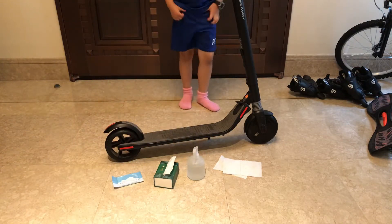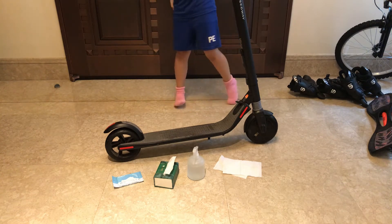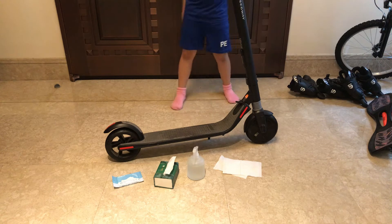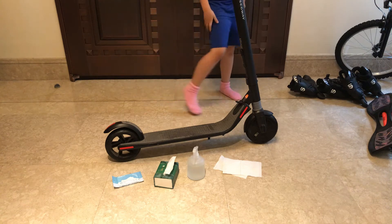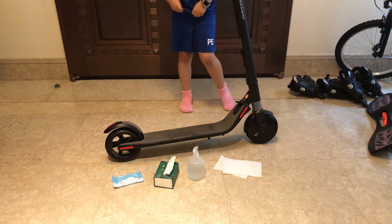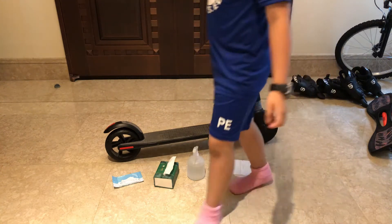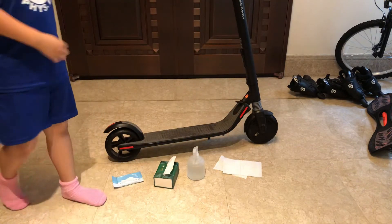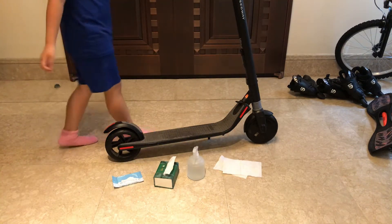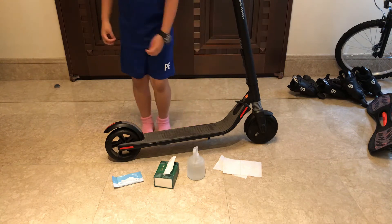Hi guys, it's my first face reveal. I said it was going to take about 10,000 subscribers to have my first face reveal, but that will take a long, long time. So today's video I'm going to be showing how to clean a Segway or a scooter.